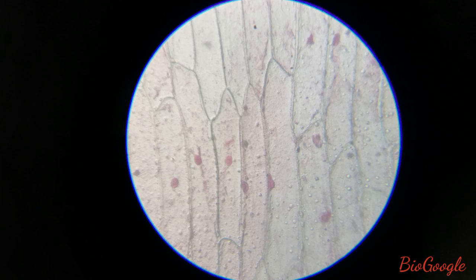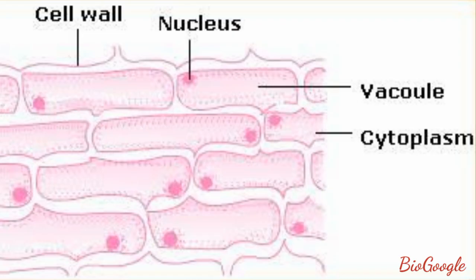To label some parts: the cells are usually rectangular in shape, with a peripheral nucleus. Usually in plant cells, as there is a central large vacuole, the nucleus is pushed towards the periphery. As usual, the cell is covered by a cell wall, and within that there is cytoplasm in the cell.